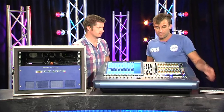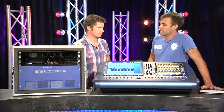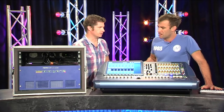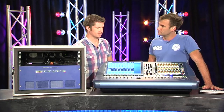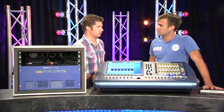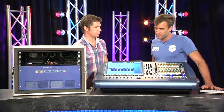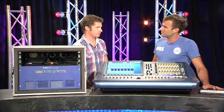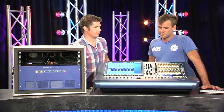As far as onboard processing goes, you've got a number of different options you can set up the console with — if you're doing a front of house situation versus monitors, you can have more graphics and so on. How many graphics and things can you have? Most of the time we'll set it up with 16 graphics and four effects units, or you can swap around — I think for every effects unit you drop you gain four graphics. So you've basically got enough to have a graphic on every output pretty much. Yeah, absolutely — and you've still got one effects unit in there.